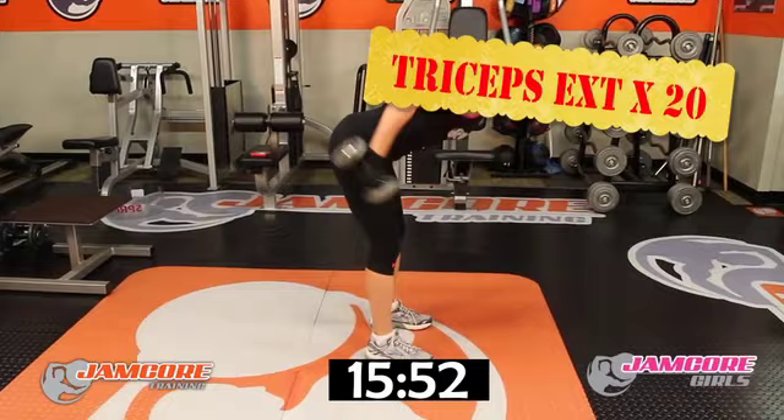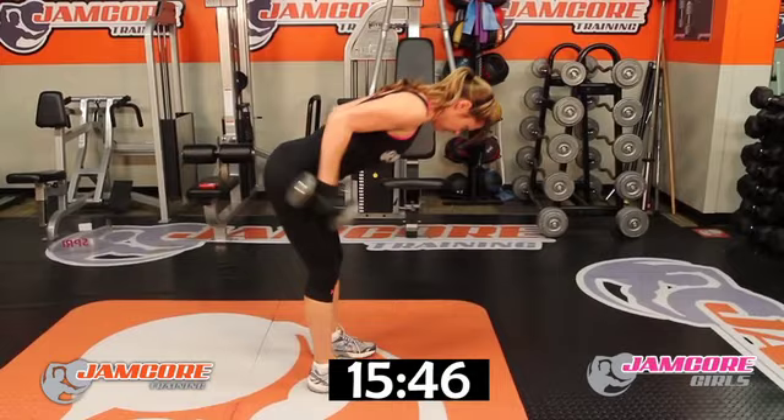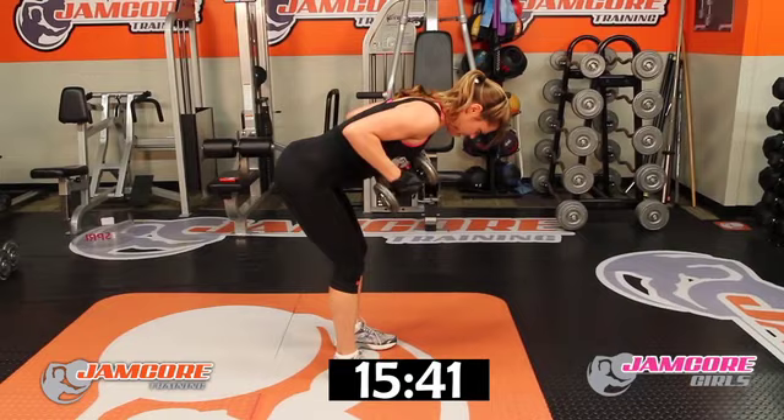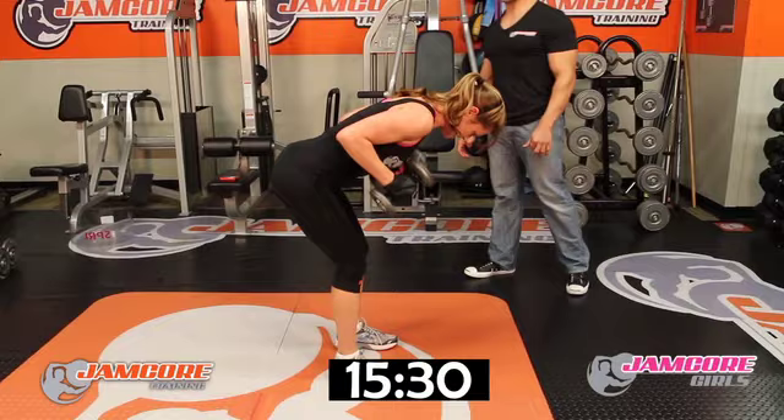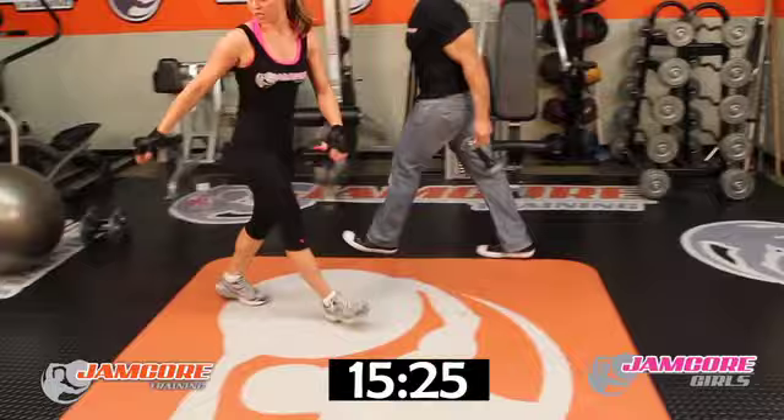Tricep extension — 20 reps. Set yourself up — go! 1, 2, 3, 4, 5, 6, 7, 8, 9, 10, 11, 12, 13, 14, 15, 16, 17, 18, 19, 20. Good job!